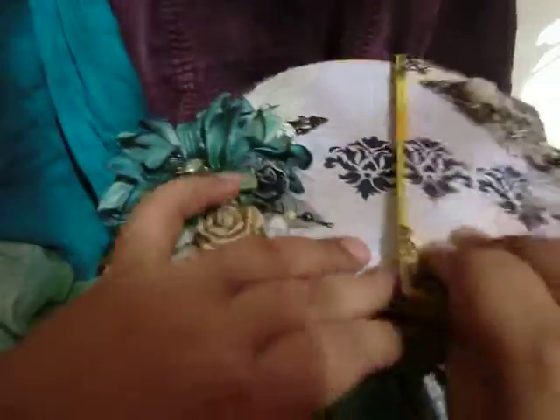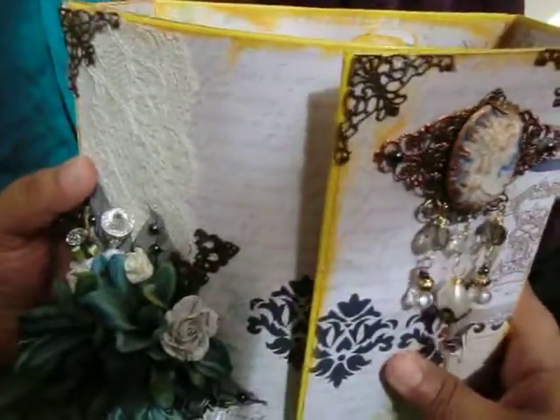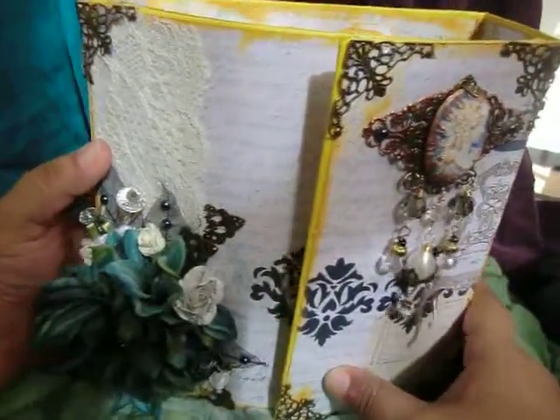Well, this is my submission. I thank you for your time and consideration. Fingers crossed and happy crafting!